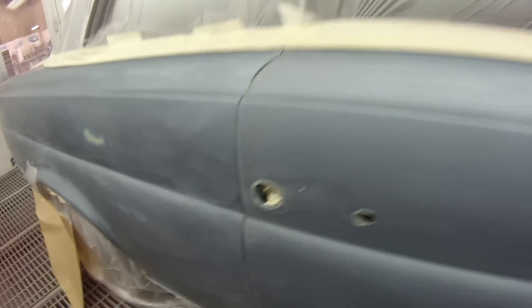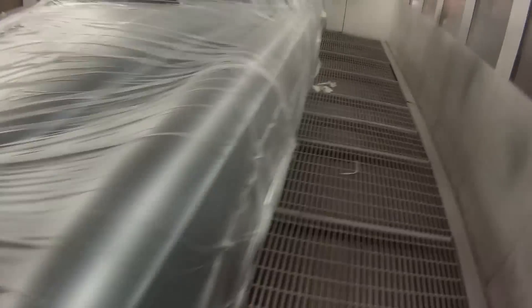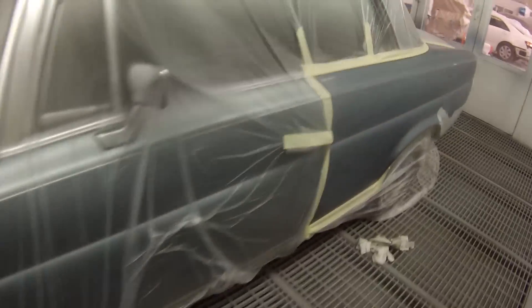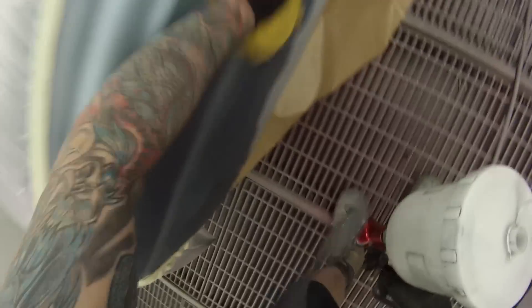I did all the prep work and took it into the spray booth, masked it all up, wiped it down with wax and grease remover, and then had a look over the car for anything else I may have missed. You can see a lot of cut-throughs on this car. It's basically been done so many times - there's been little blow-ins and spot repairs here and there. When I've sanded into it, it's cut through some of those clear coats straight down to the base and their primers.